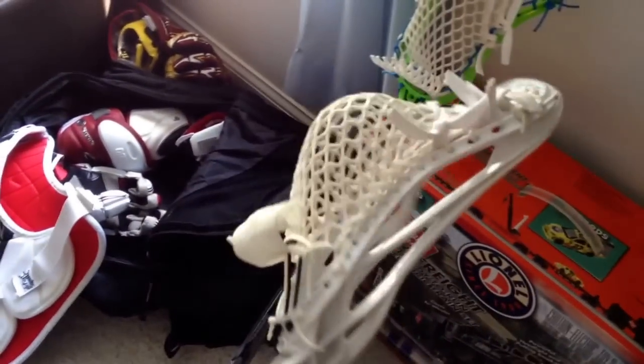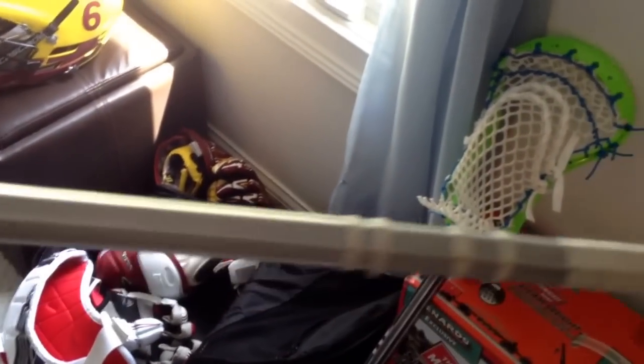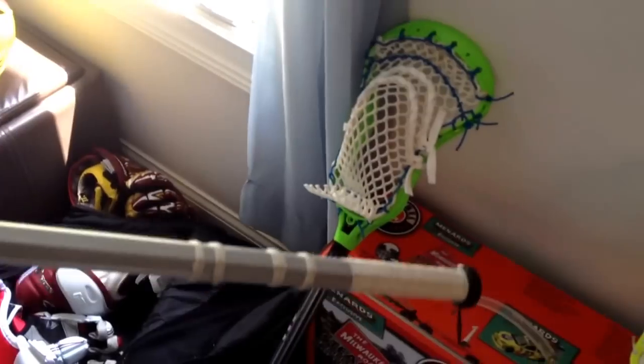Next is my white Nike CEO — same thing as the other one, NTA Illegal. It's on my original Warrior Levitation. Same tape as my first stick, my game stick.